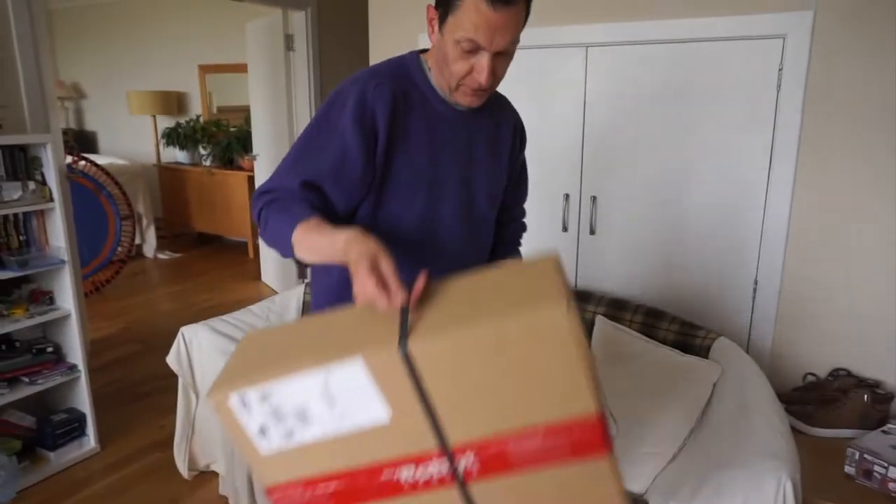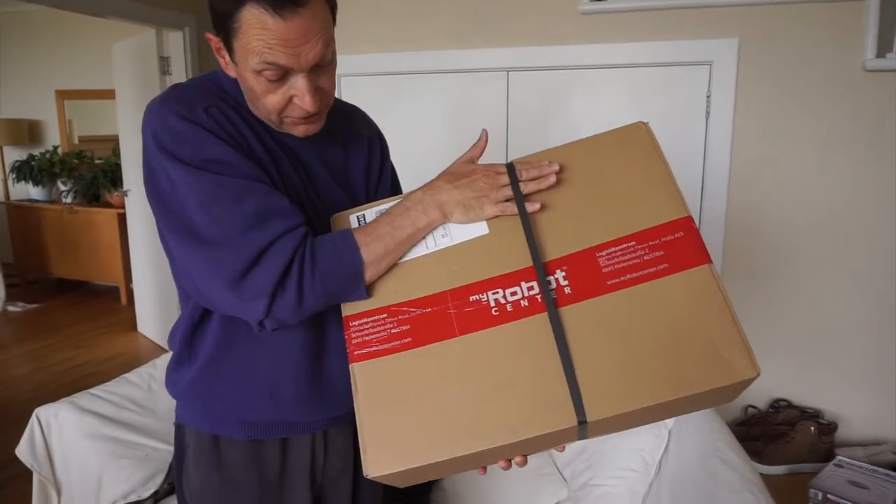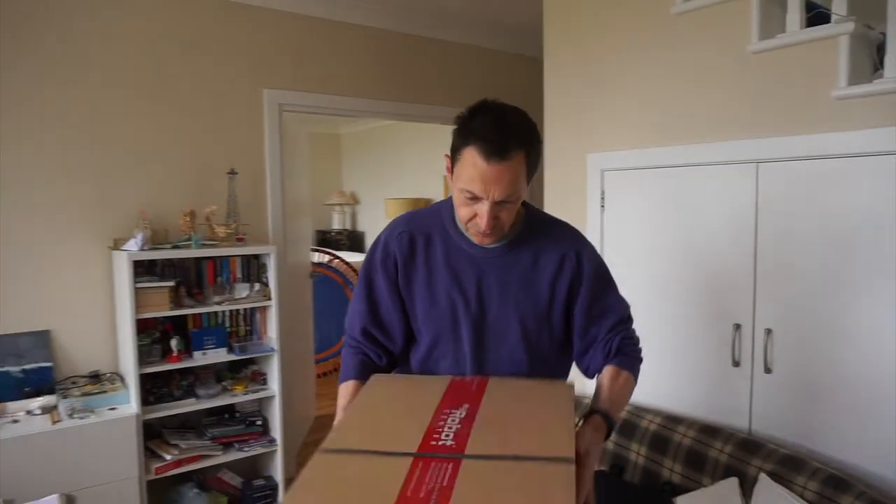So, as an alternative, I bought one of these. Robot Center in Austria. Of course, it comes from Austria - it must be good. So I'm going to do a little bit of unboxing today.